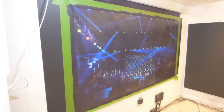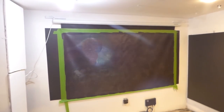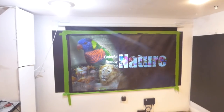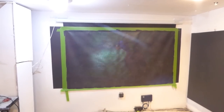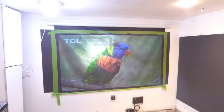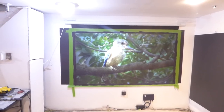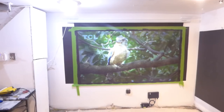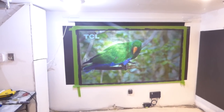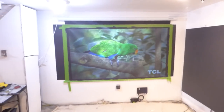Thank you. Look how beautiful it looks — absolutely amazing. It took very little time to paint that screen.